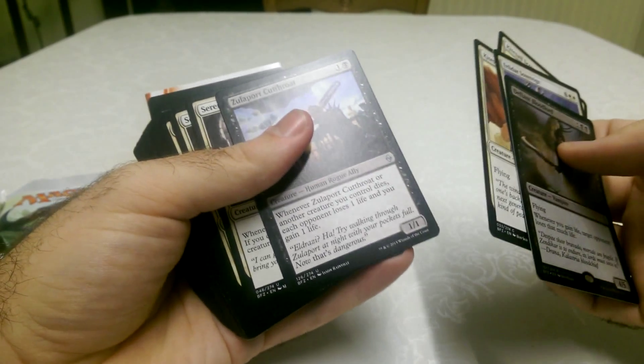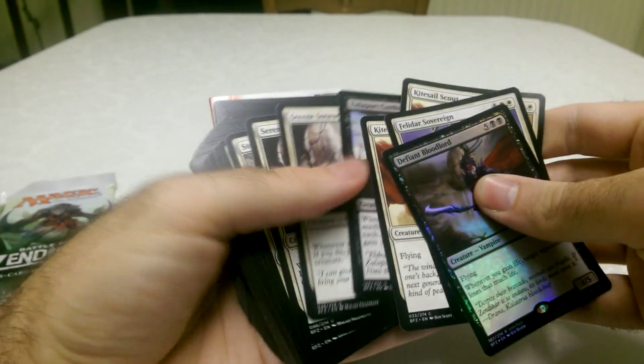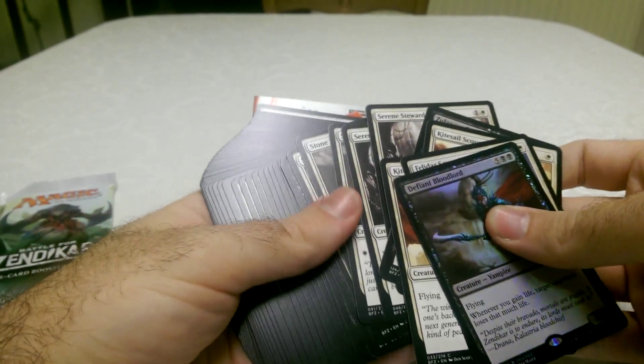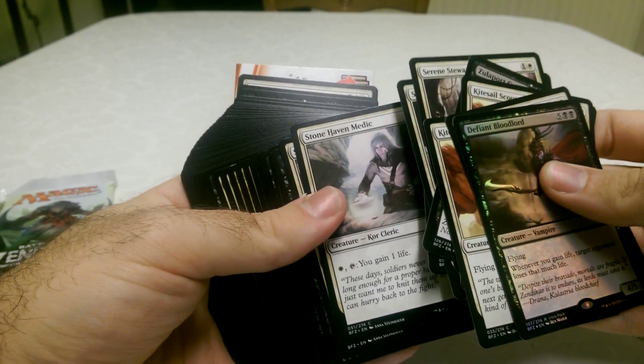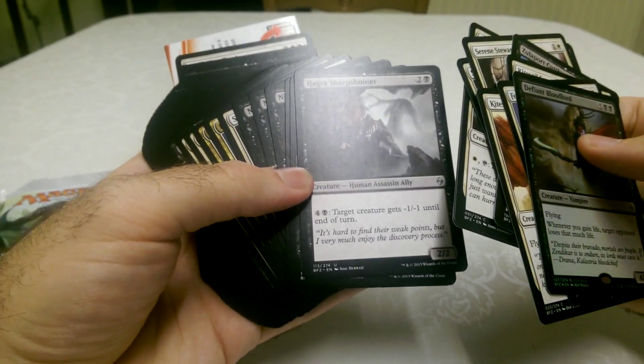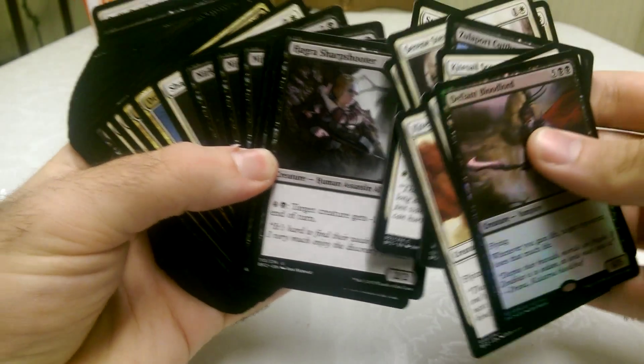The only thing annoying about Magic and Pokemon is the pronunciation of things — you're never sure. Stonehaven Medic — I can pronounce that one. Hagra Sharpshooter — I think it's Hagra.